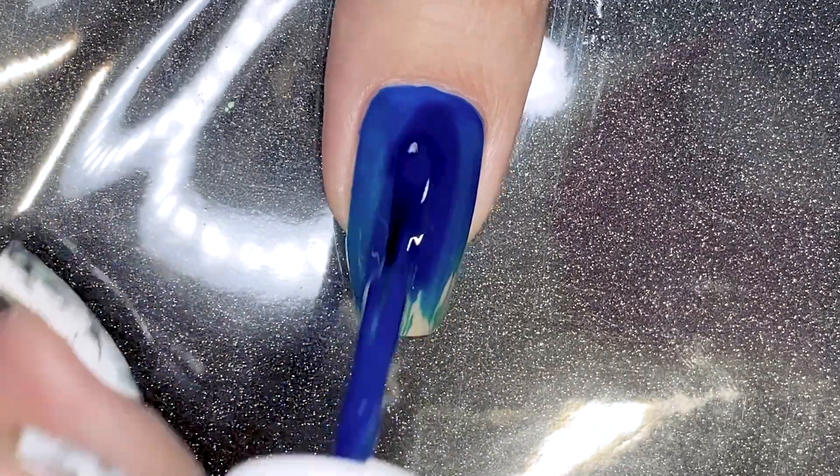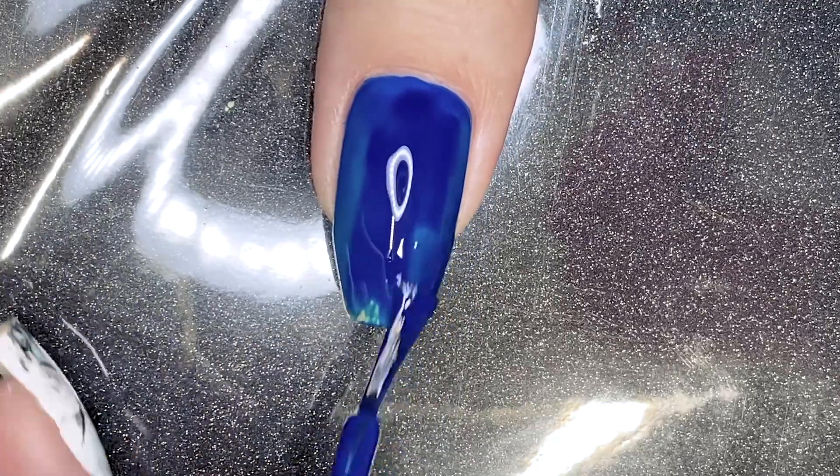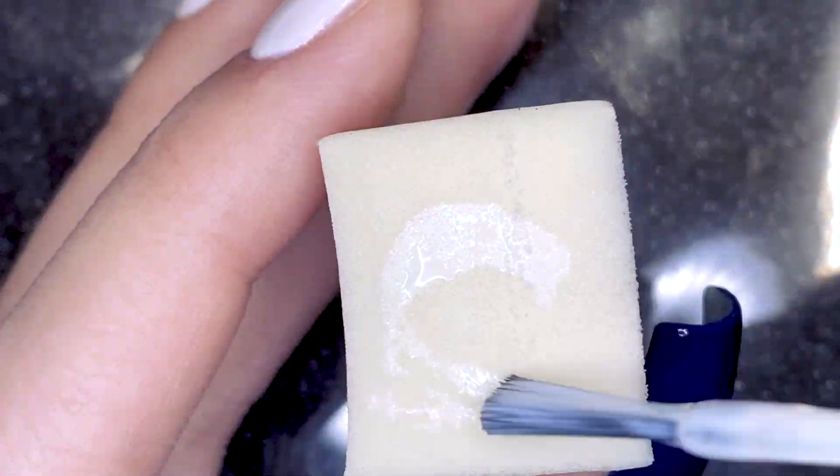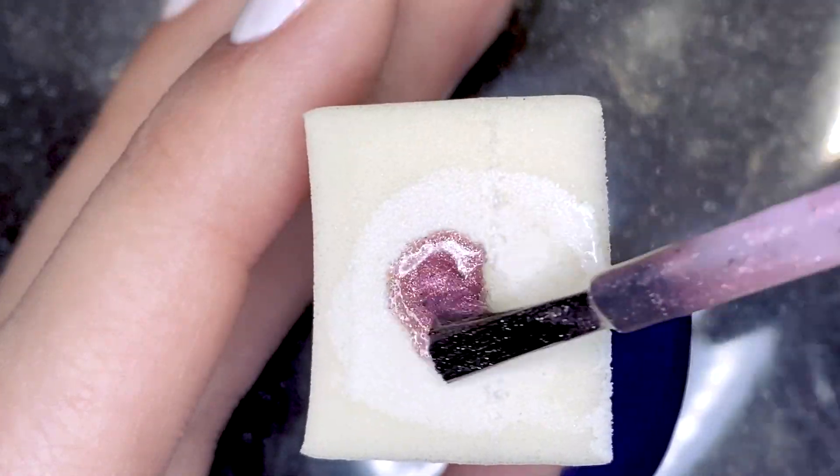I'm doing something that I have done in previous designs which is a radial gradient, but this time I'm kind of looking at it differently. I'm trying to recreate that blush effect.